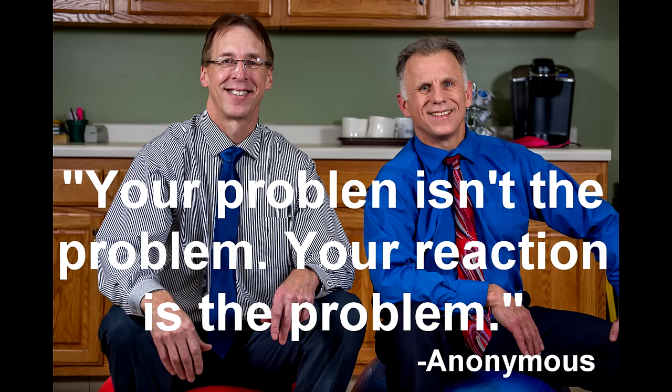Bob and Brad, the two most famous physical therapists on the internet. Hi folks, I'm Bob Schrupp, physical therapist. Brad Heineck, physical therapist. Together we are the most famous physical therapists on the internet.